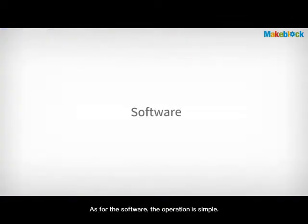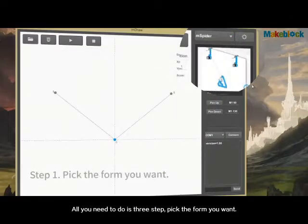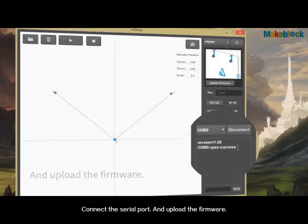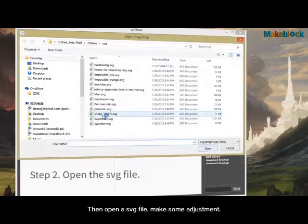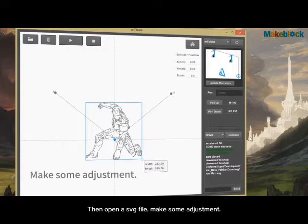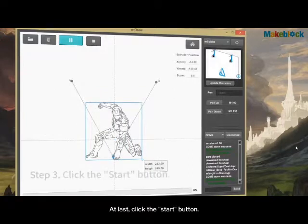As for the software, the operation is simple. All you need is three steps: pick the form you want, connect the serial port, and upload the firmware. Then open an SVG file and make some adjustments. At last, click the Start button.